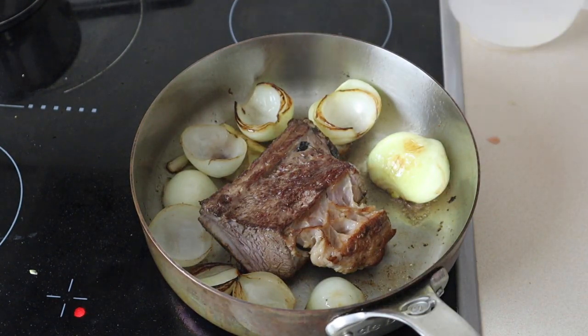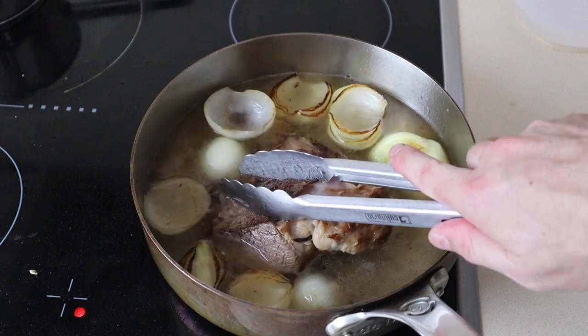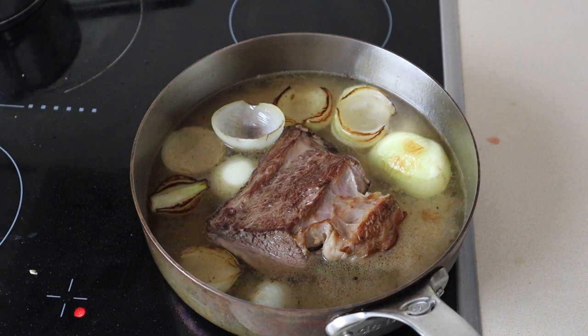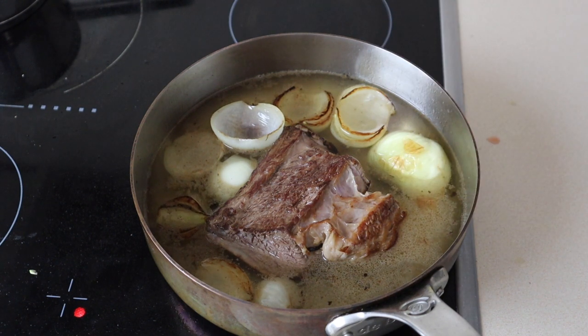Once you've got it all scraped up, you're just going to cover this with water. My bone's a little bit bigger than what was in the recipe, so I'm just going to add about that much water, maybe a little bit more. Now we'll let this simmer to reduce, then we'll strain it. I'm going to bring this to a boil, then reduce the heat to a simmer, and then we'll strain it once it's reduced. It should take around 30 minutes.